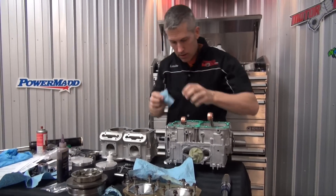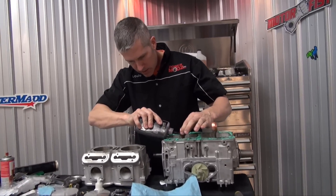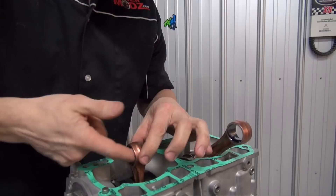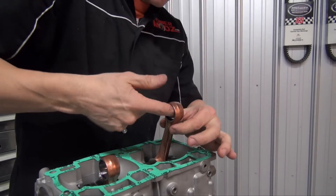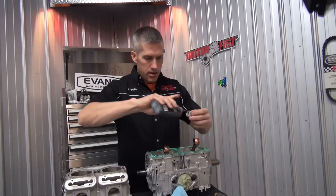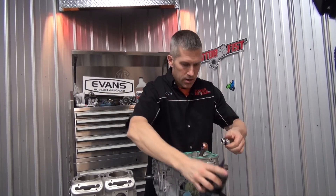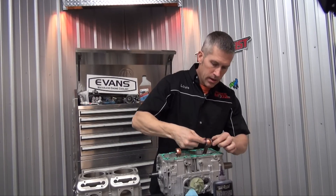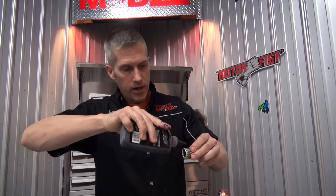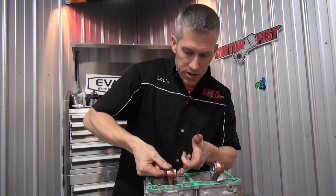Now I'll go in here and clean out these rod ends and apply assembly lube. Some people just use oil — I use assembly lube because I have it. Cover the bearings too. This is for that initial fire-up — when you fire this thing up you want to make sure there's a lot of lubrication in here, because parts are going to start moving before the gas and oil mixture starts to hit these bearings.